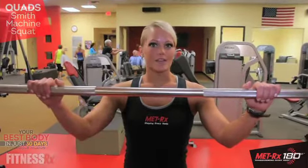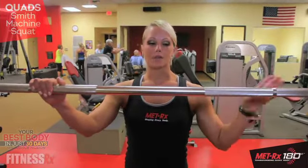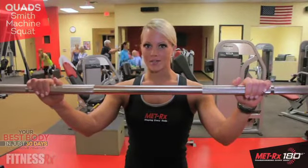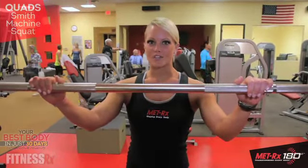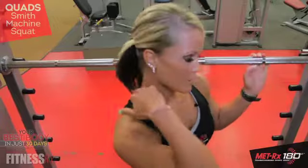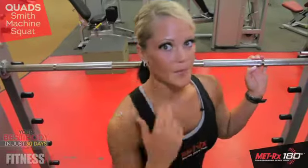You can do a squat using a traditional barbell, the Smith machine which I'm going to show you today, or standing dumbbells. If you're just learning how, make sure that you know how to do proper form before using any weights. With the Smith machine, when placing the bar, it should be placed on the upper trap, not on the neck, so it shouldn't cause any pain.